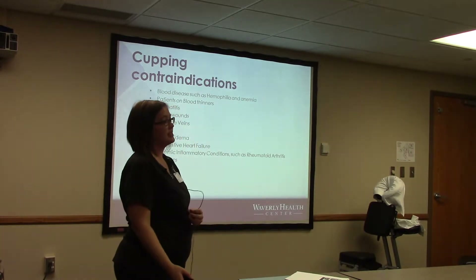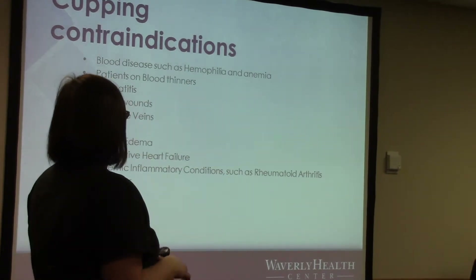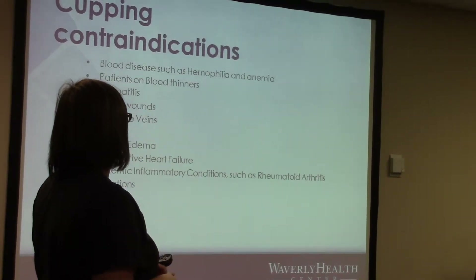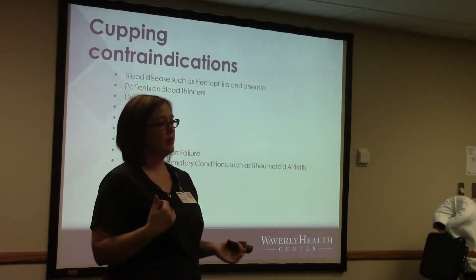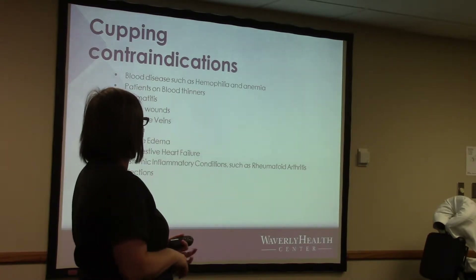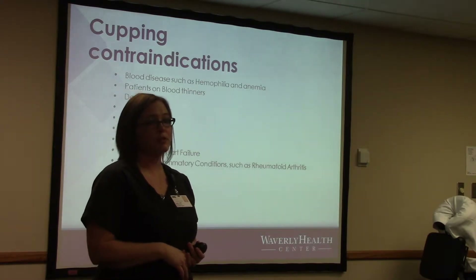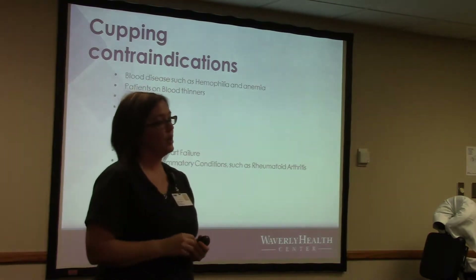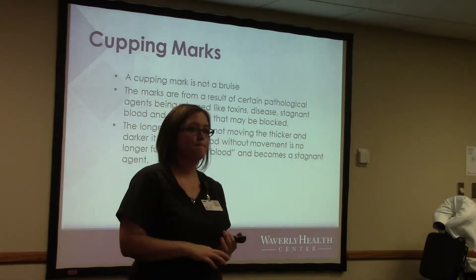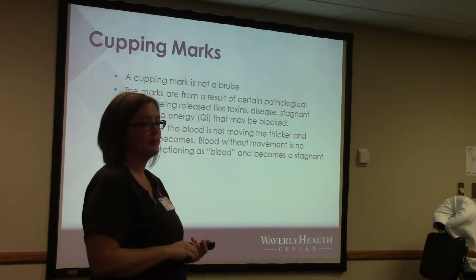The contraindications — things we wouldn't be able to do cupping on — include blood diseases such as hemophilia and anemia, patients on blood thinners, and dermatitis. Some are local contraindications: open wounds, varicose veins, hernia, and severe edema. With edema you can go above it but not below it — try to open up the lymphatic system but nothing below the edema. Also congestive heart failure, systemic inflammatory conditions such as rheumatoid arthritis, and other infections. We have a consent form at the spa that people fill out every time. If you have varicose veins on your legs, that doesn't mean you can't have cupping — we just can't do it directly on the varicose veins.